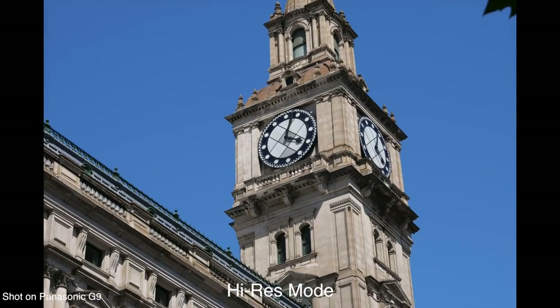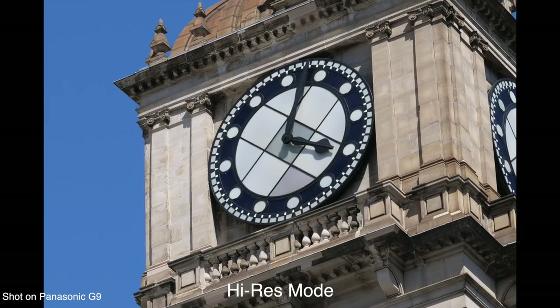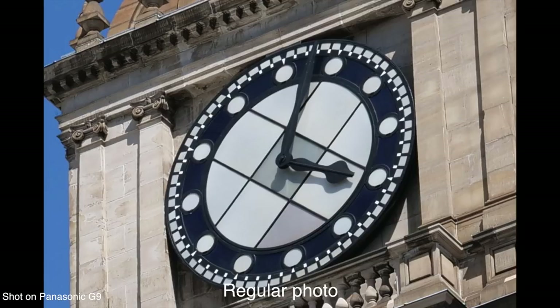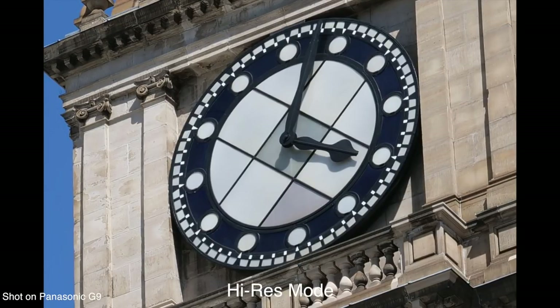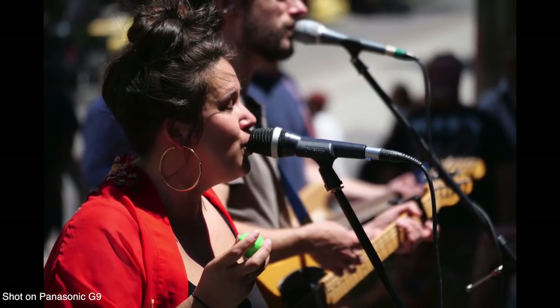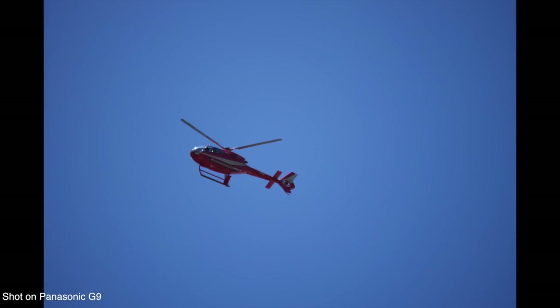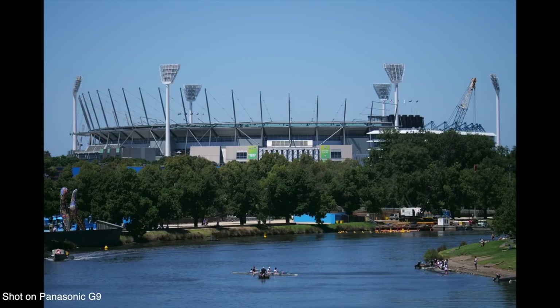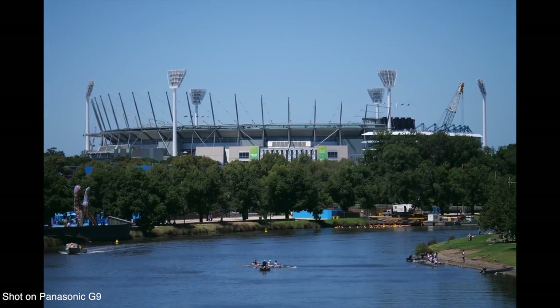This results in an 80 megapixel RAW or JPEG image, so you can get really high-resolution shots if you need them. Obviously since it's taking a series of photos, it has to be on a tripod with a static subject, so it won't work in every situation. They've also improved the in-body image stabilization on the G9 — on the GH5 it was five and a half stops with compatible Dual IS II Panasonic lenses, and on the G9 that's boosted up to six and a half stops, which is really good.